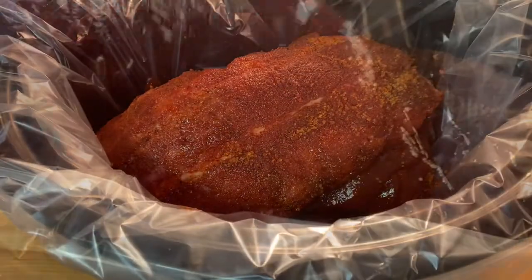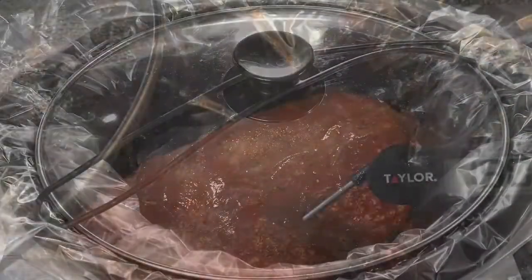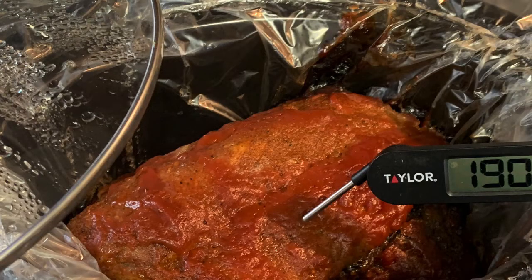Put your ribs in your crock pot and apply some of your barbecue sauce. Cover and cook on low six to eight hours until the internal temperature has reached 190 degrees.